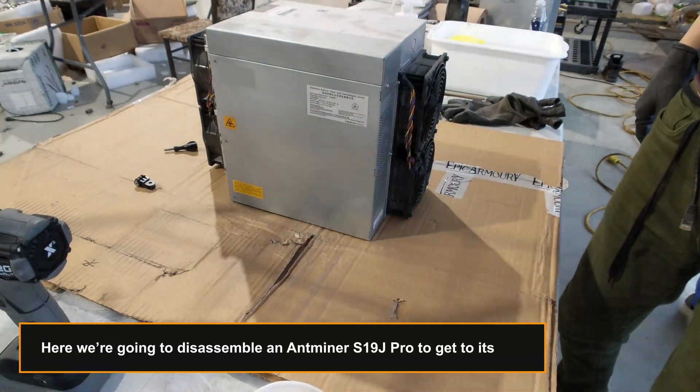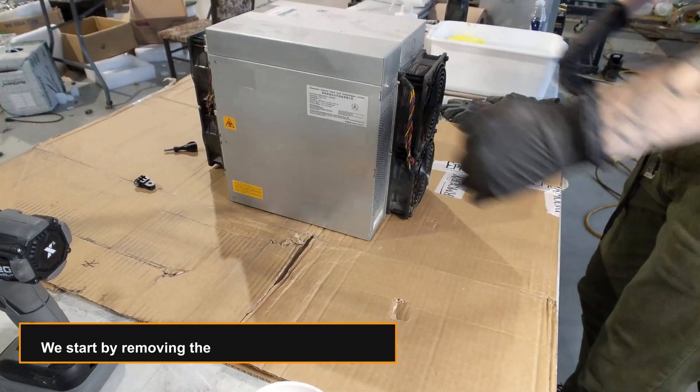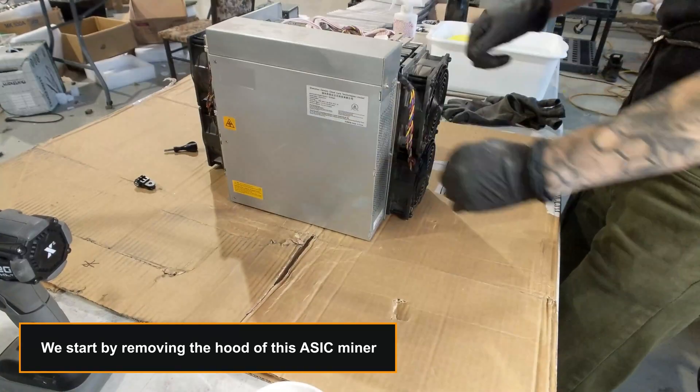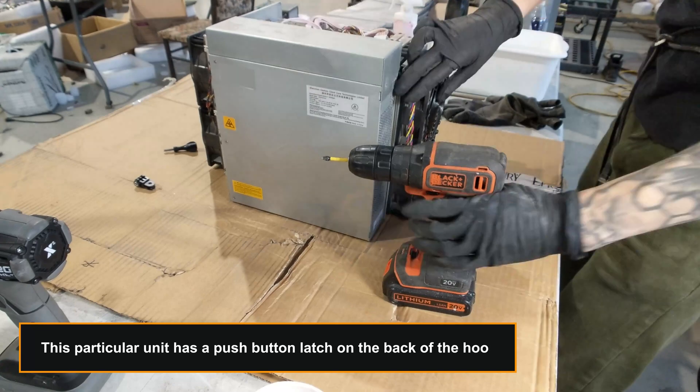Here we're going to disassemble an Antminer S19j Pro to get to its PSU. We start by removing the hood of this ASIC miner. This particular unit has a push button latch on the back of the hood.